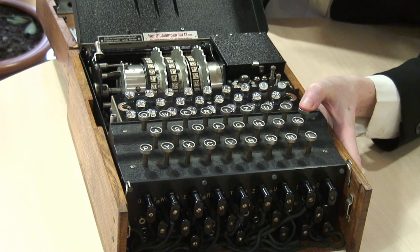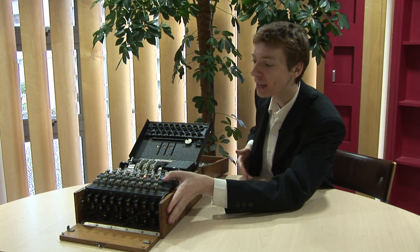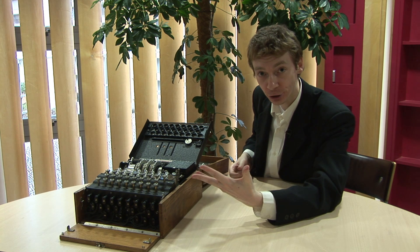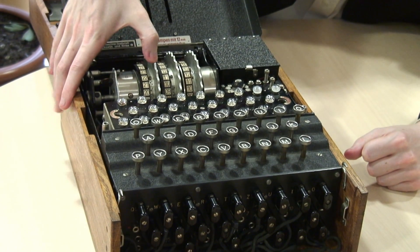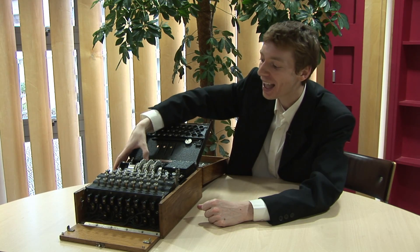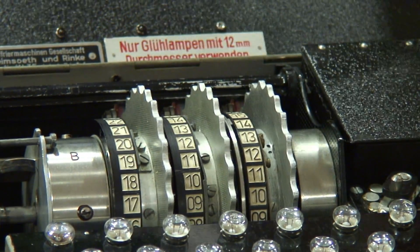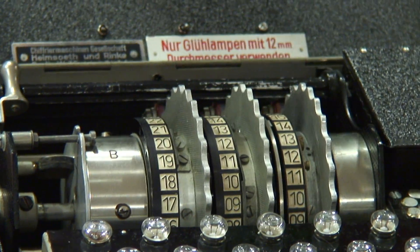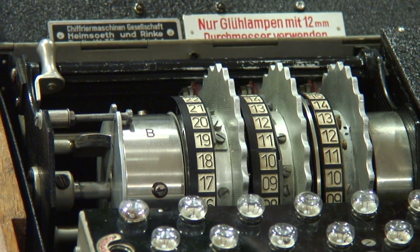Inside these rotors it's all criss-cross wires, so the message gets scrambled again and again and again, then it comes back and lights up one of these bulbs. These rotors come out and swap about — in fact they had five rotors to choose from, so they would pick three from a box of five and put them in the machine in any order. Each rotor has twenty-six starting positions, and there is also something called a kick-over point, which means when the right-hand rotor completes a full revolution it kicks the middle rotor, and when the middle rotor has gone all the way around it kicks the left-hand rotor one place.